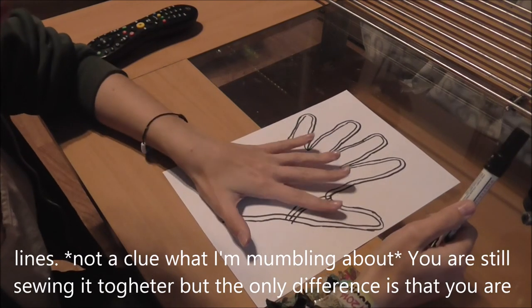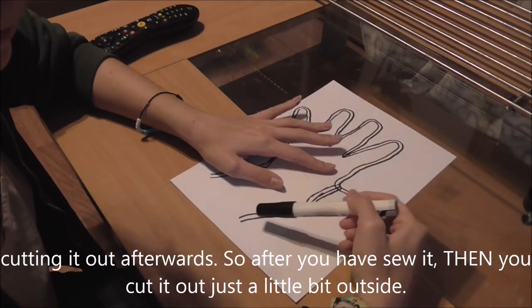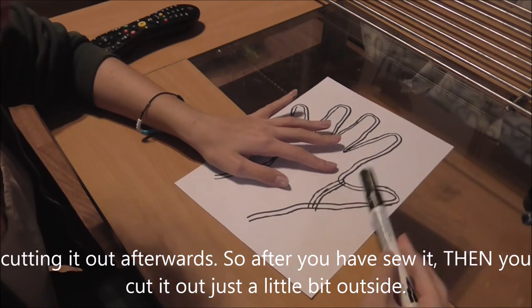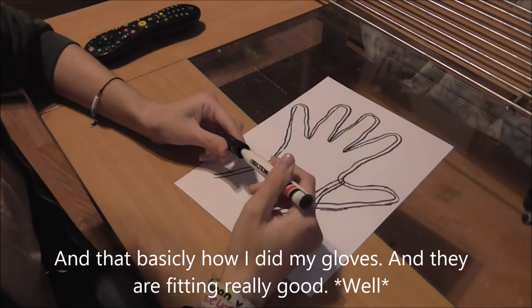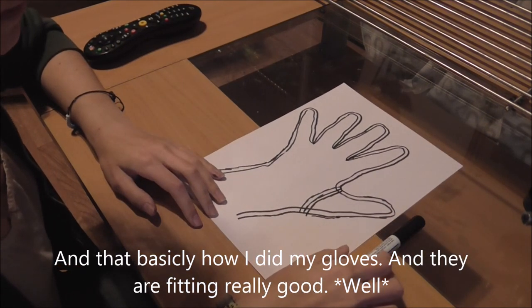You're sewing the pieces together, but the only difference is that you cut it out afterwards. So after you've sewn, then you cut it out, just a little bit outside the seam line. And that's basically how I did my gloves — and they fit really well.